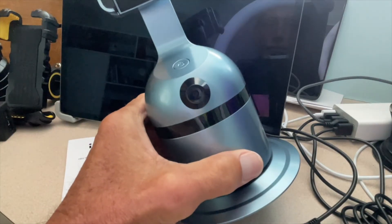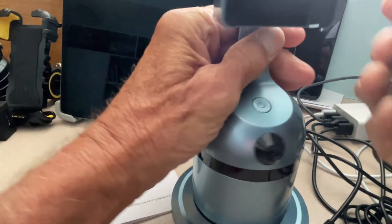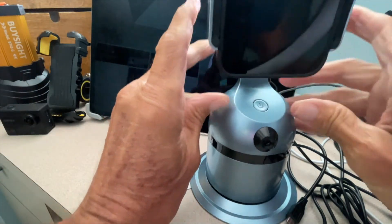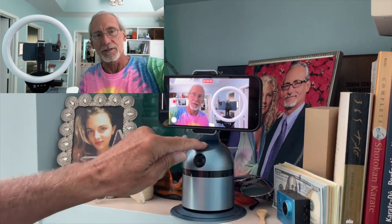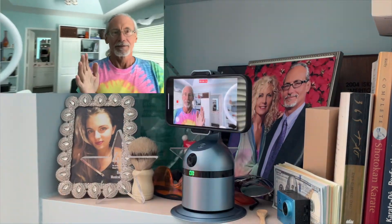It is 100% charged. I'll pull this out and pop it out of there. Now we've got to put our phone in again. We're just going to go ahead and stick it in there. I've got to push it up a little bit to press the button. I've got it set up landscape, so let's turn around. Hold the button for three seconds — one, two, three — and then it's on. Now it's in landscape. As you can see, it's just following me around perfectly.